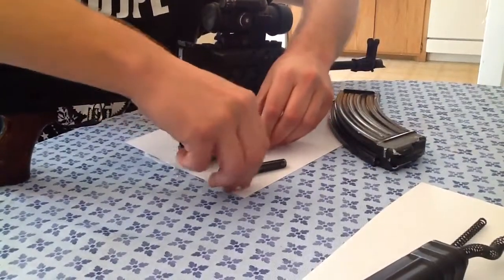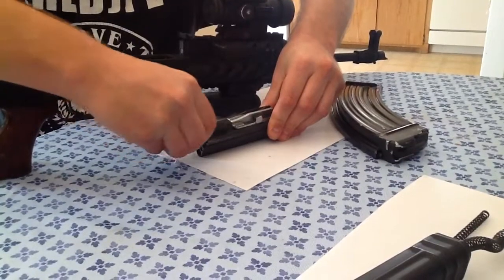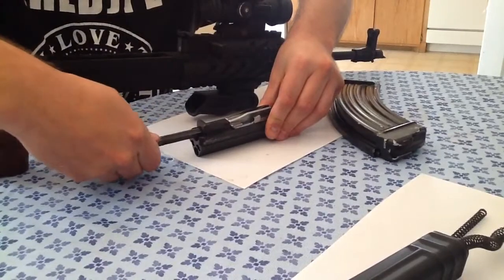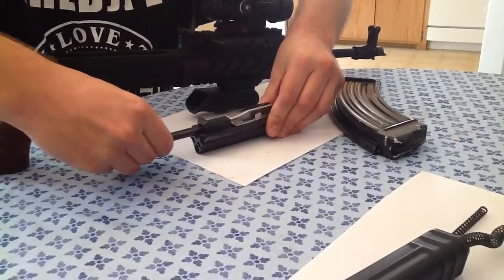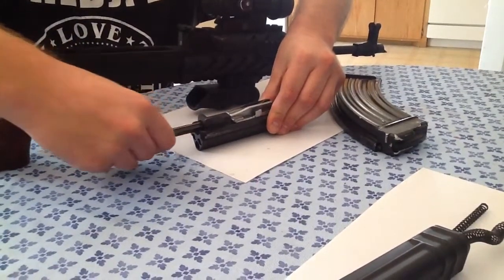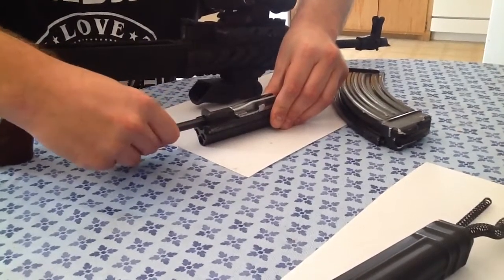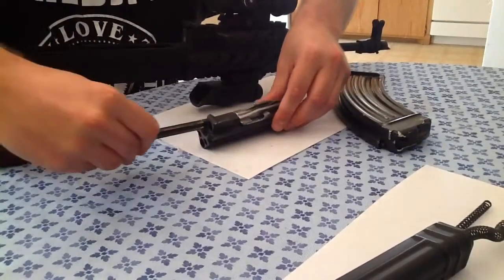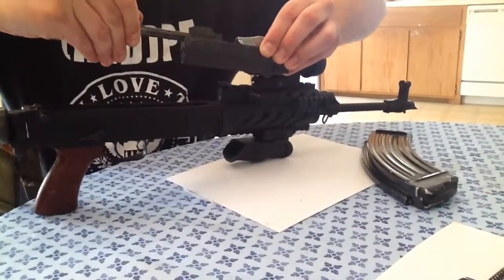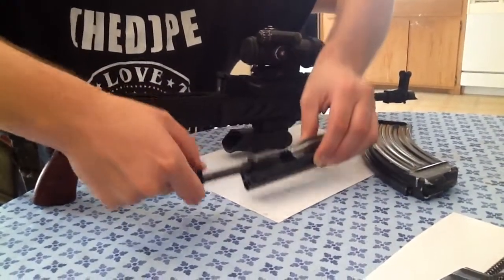Then you just reassemble it — it's just the reverse of how you started. Make sure that the striker is in there properly; it shouldn't just pull out. The way you know the striker is in properly is that cam inside of there that goes into the notch will catch. You can actually see it right here — there it is. Now we know it's correct because I can't pull it out.